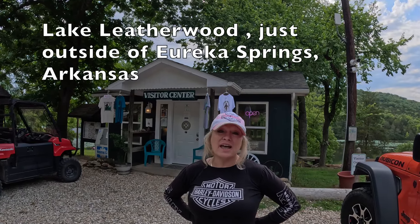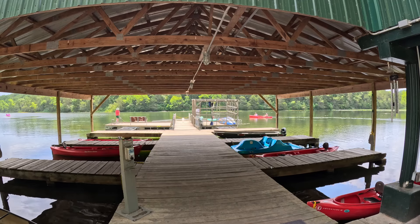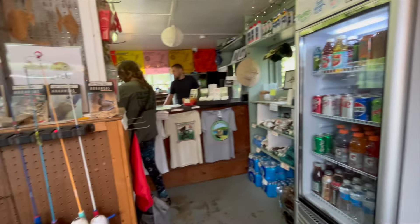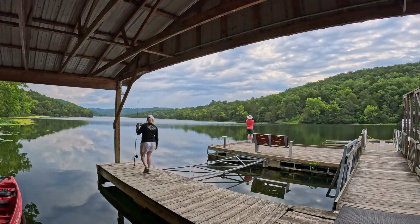Good morning guys! We are at Leatherwood Lake and I'm going to go down here and try to get a boat and fish. I've got my gear, gonna rent a paddle boat. This is the bait shop — we're at Lake Leatherwood. You can rent pedal boats, kayaks, canoes, and even fishing poles here. Inside the bait shop you can get a snack, fishing bait, something to drink, and even some yummy worms!